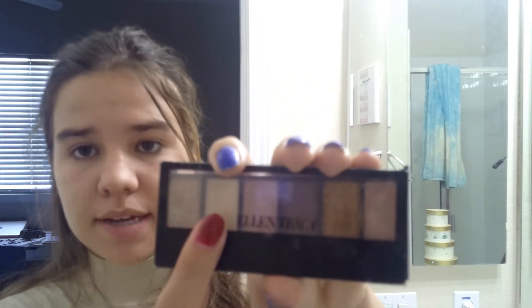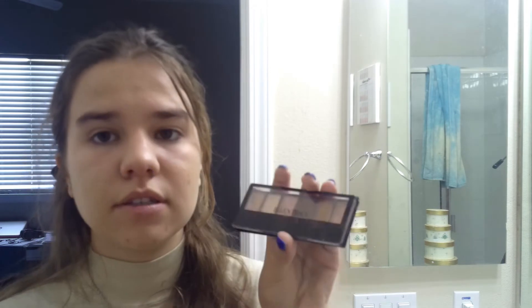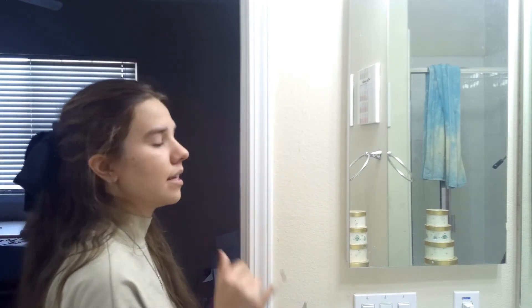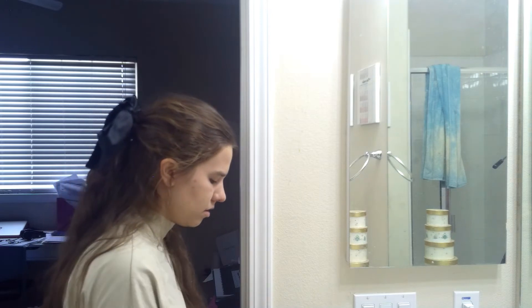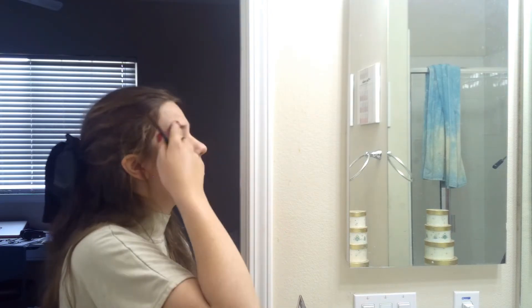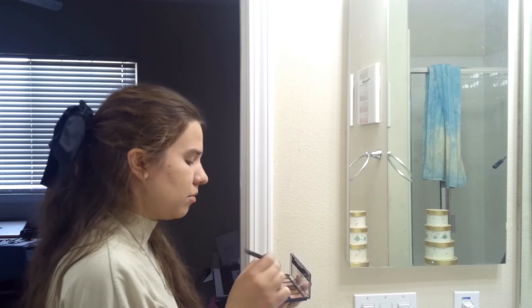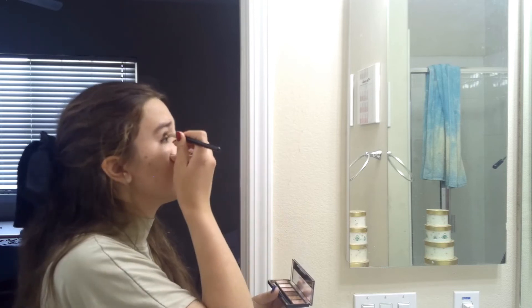We're going to use four eyeshadows for the smokey eye. The first is the base. For the base I'm using this color right here — it's by Ellen Tracy — and I'm going to apply it on my lid and around my eye.